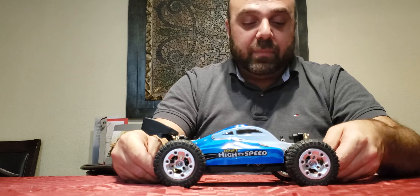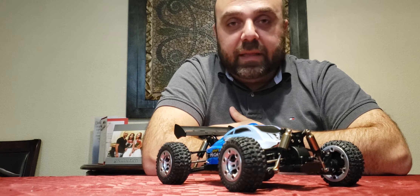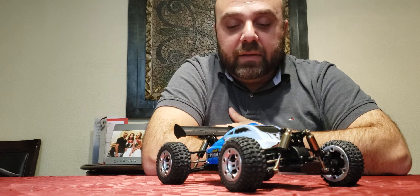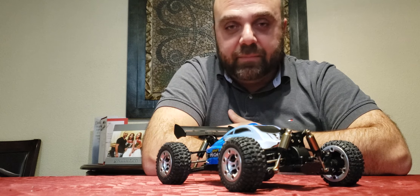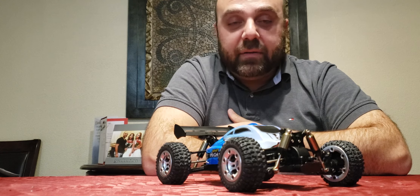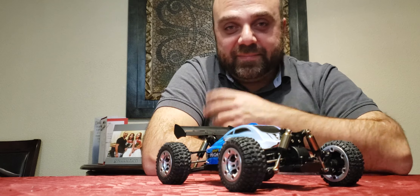If you guys are interested, you can pick this up off Banggood. I'll see if I can put out a link in the next couple of days, and I'll try to get a coupon code for you guys as well. Stay tuned — I'll be posting on my Facebook and I'll update my YouTube description to include the link. That's about it; there are more projects definitely coming. Take care, ciao!